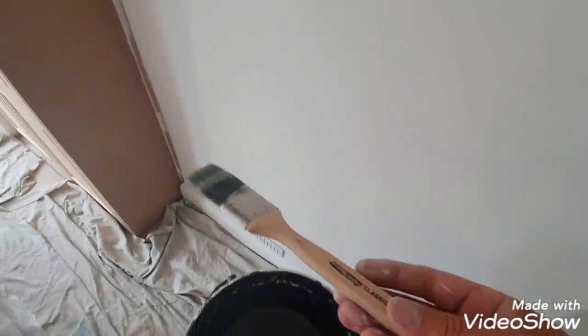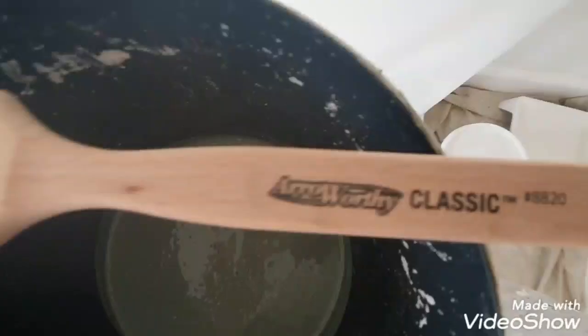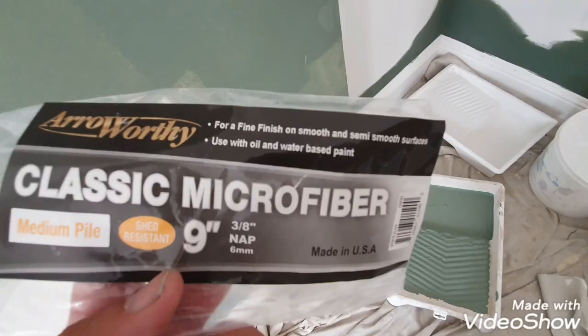It holds quite a bit of paint for an inch and a half. I'd probably start on a two-inch or maybe a two-and-a-half-inch myself, but I'm quite impressed with that. So that's the Arroworthy Classic brush.